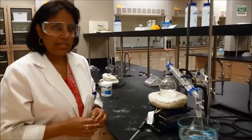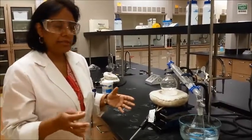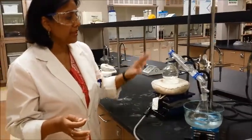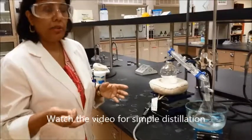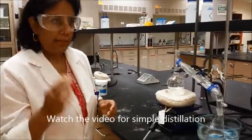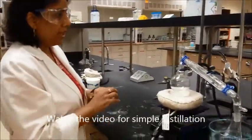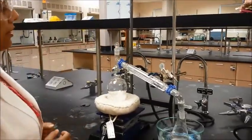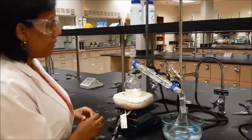Trying to set up for steam distillation — the setup is the same as a simple distillation, which means you will need the heating mantle, the rheostat, the condenser, and all that. The only thing you may not need is a thermometer, because you're not measuring temperature in steam distillation. You can go ahead and use a stopper in place of the thermometer. Everything else is the same.